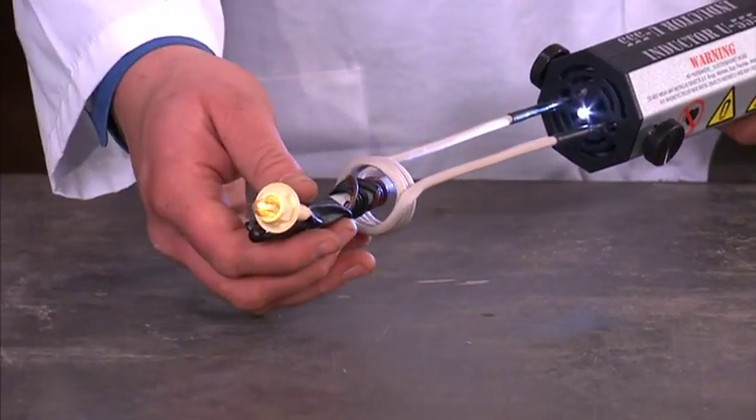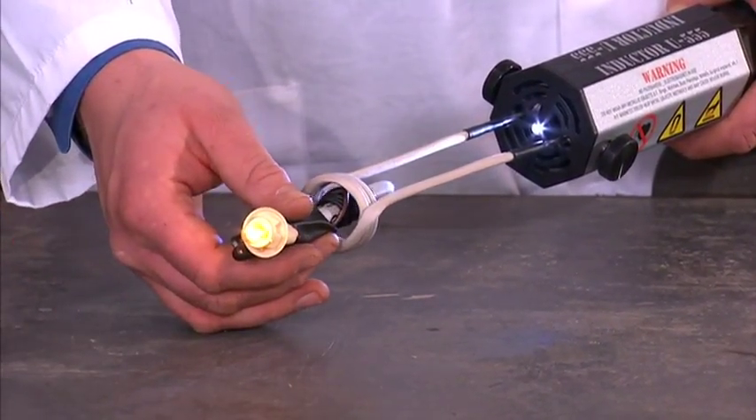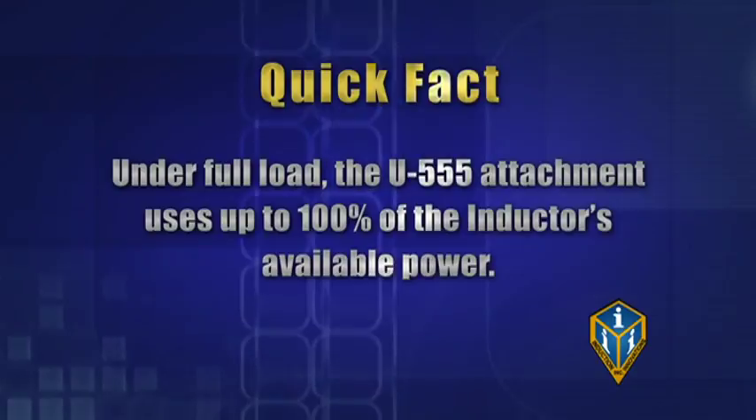But for some conductive metals, it does create enough current to light up this light bulb. This is a demonstration of the effective field of the U555 attachment. Under full load, the U555 attachment uses up to 100% of the inductor's available power.